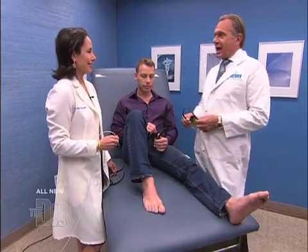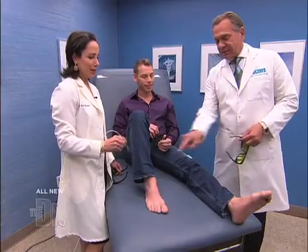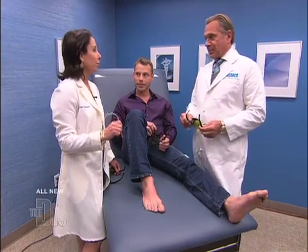And to show us how it works is my friend, my colleague, our favorite dermatologist, Dr. Ava Shamban, and our patient, Garrett. Garrett, we gotta take care of those toes. Absolutely — so this pinpoint laser is heaven-sent for all of us who suffer from terrible toenail fungus.